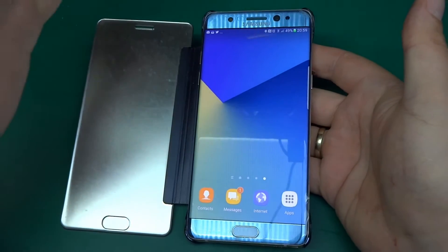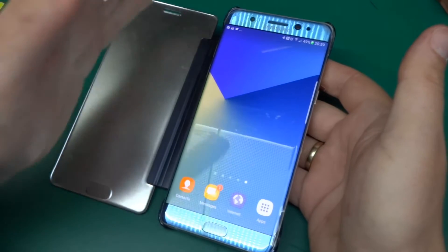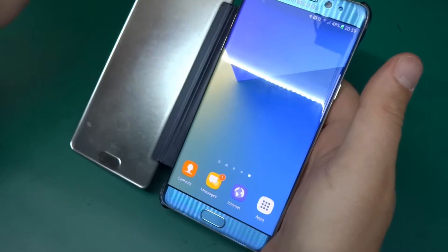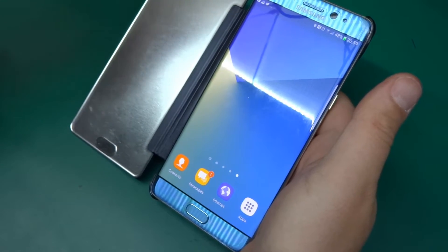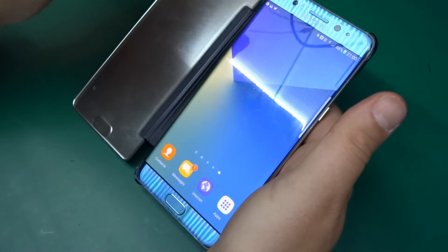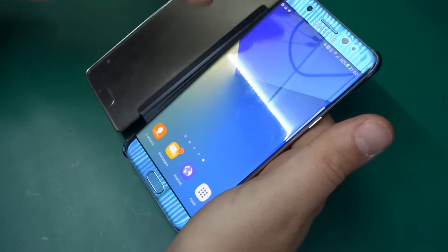Ever since I got my Note 7 there's been things happening, but I had a problem — and that's not only true for the Note 7. Many phones on the market right now use USB Type-C chargers. A long time ago every phone had a different charger, which was a nightmare. If you ran out of charge, the likelihood that your friend had the same charger was minimal. Then it changed and all phones started using micro USB, which was fantastic.